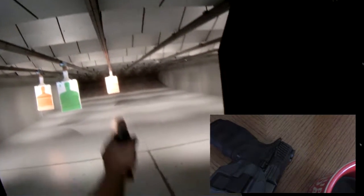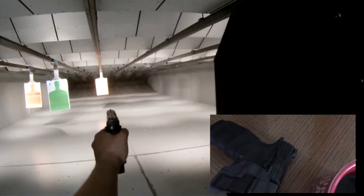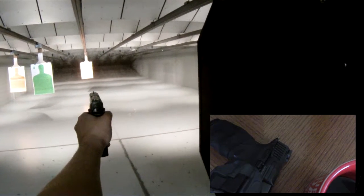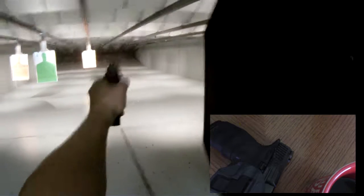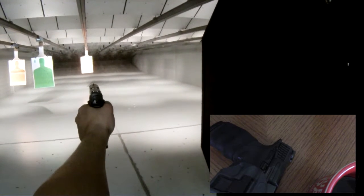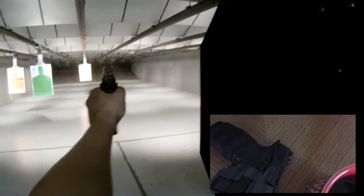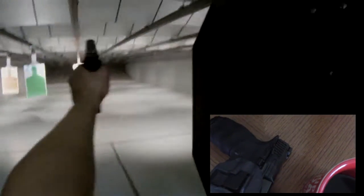I see so many people shoot with one hand and they shoot all over the place. You know why? It's because they forget to put their front sight on the target. You have to put your front sight on the target — that's the only way to shoot accurately. Hope this video helps, thank you.